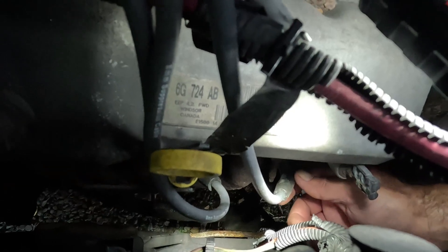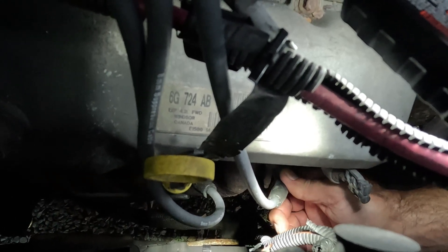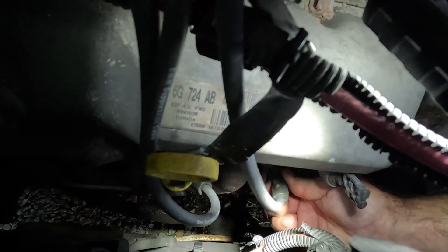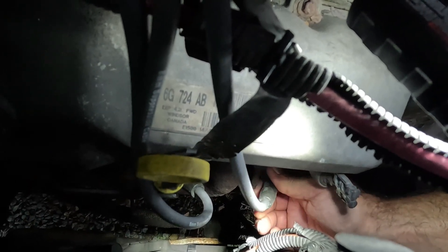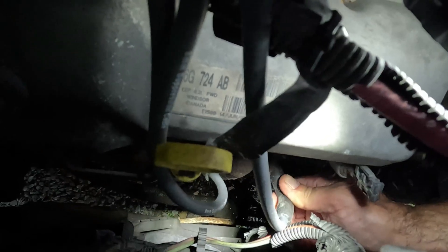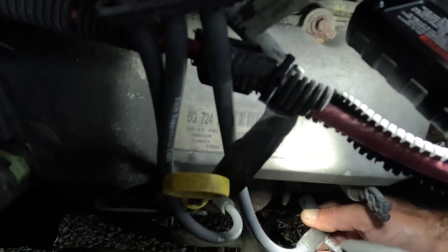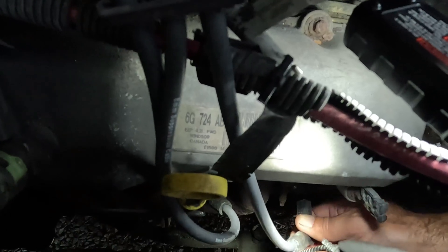When you're removing the plug wire, you're going to pull out, but you want to twist it around first to loosen it off. Then you might want to wiggle it back and forth and pull it off like that. Just to illustrate — when you're putting it back on, you're going to get that boot over the end of the spark plug and move it back and forth.